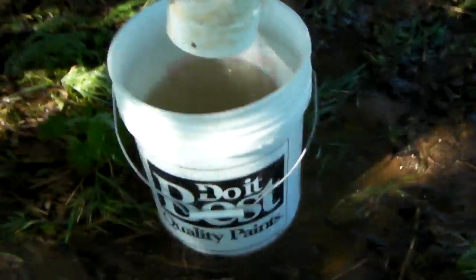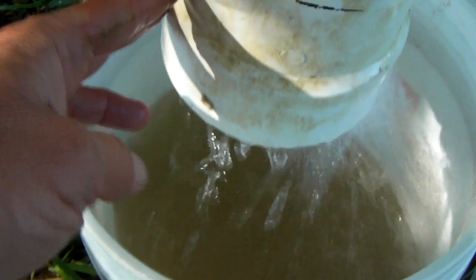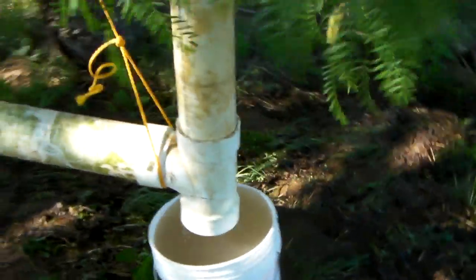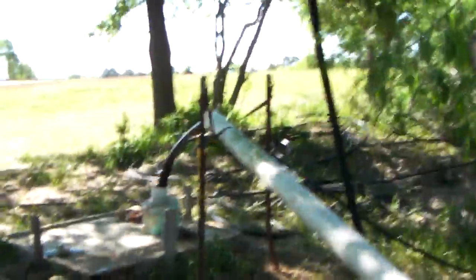But you can get an idea how quick it fills this bucket up — it's over half full right there. That second shot you'll see it fill this bucket up right here, which comes out to be close to 13, 12, or 14 gallons per minute. It fluctuates, but it's at least 12 and a half gallons per minute for sure.